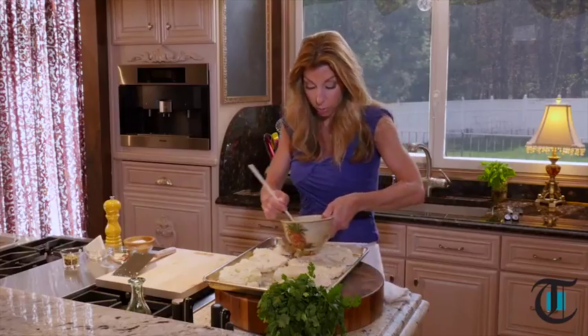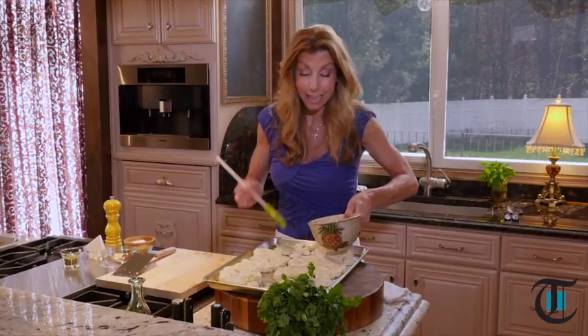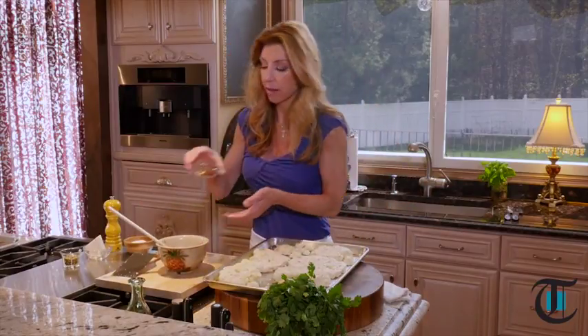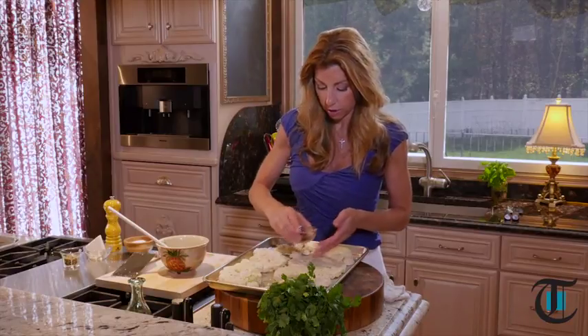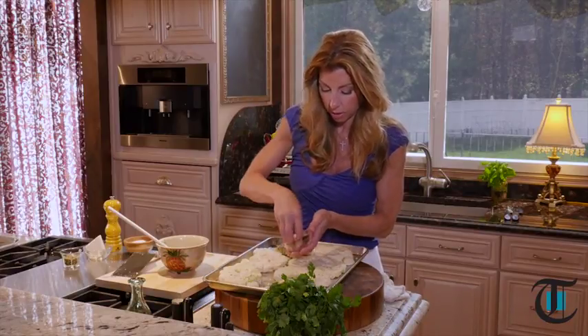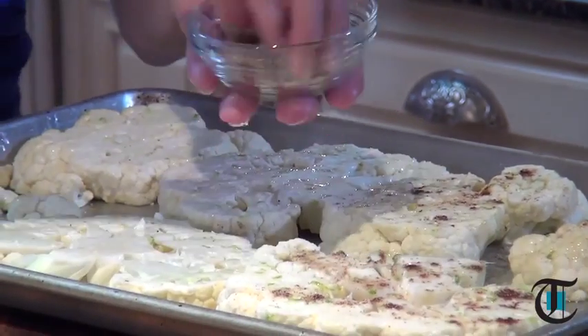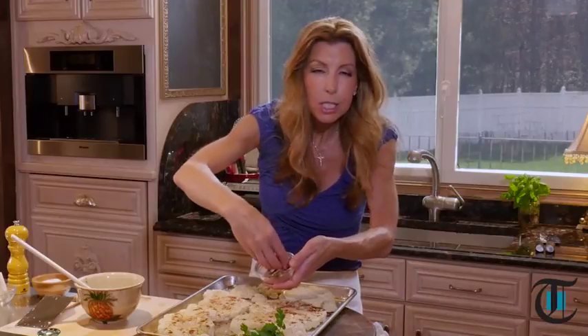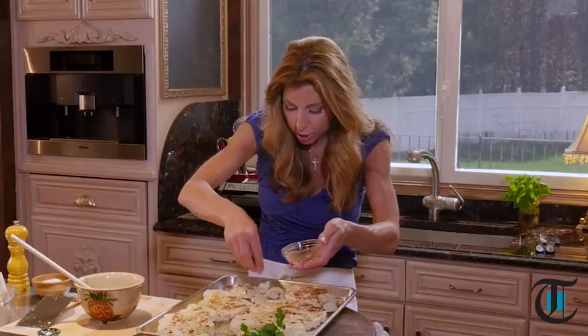Now brush your cauliflower steaks with about a third of our lime vinaigrette. A little goes a long way — just brush it so it doesn't stick and gives good flavor. This vinaigrette is also going to be our dressing at the end. To spice it up, I have some ancho chili powder — you can find it dried, it's just dry poblanos — and garlic powder. Season right over the top, all over the cauliflower, then salt and pepper. You get that little spice, delicious garlic flavor, and the lime.